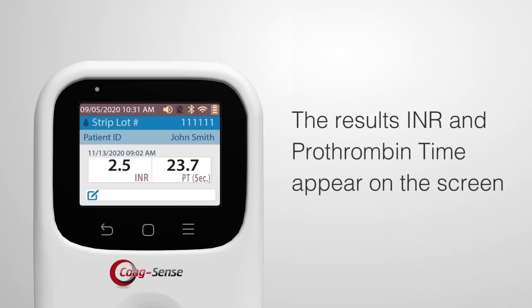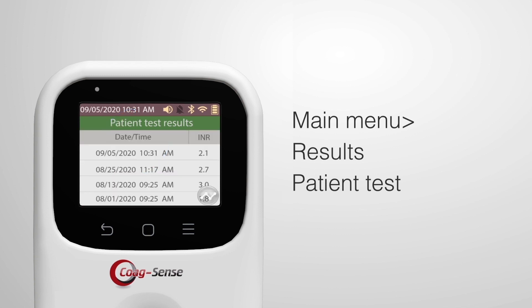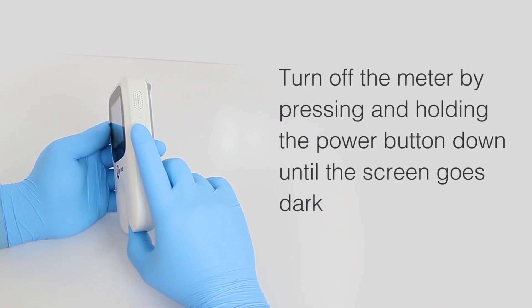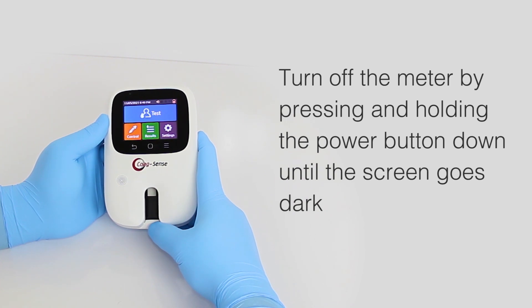When testing is complete, the results appear on the screen. The test result is recorded in memory and can be found on the main menu using Results and then Patient Test. Turn off the meter by pressing and holding the power button down until the screen goes dark.